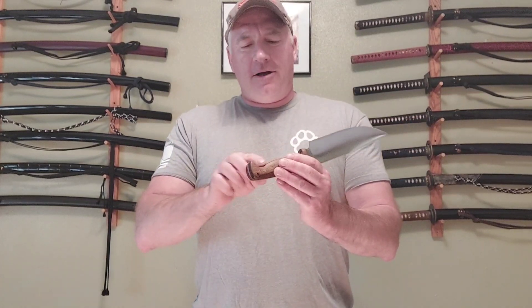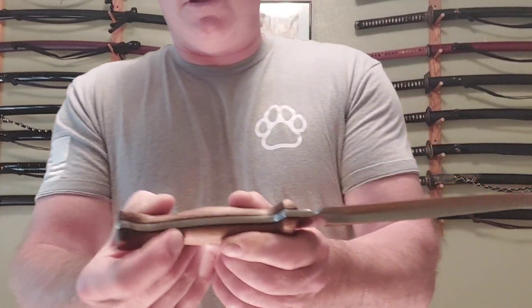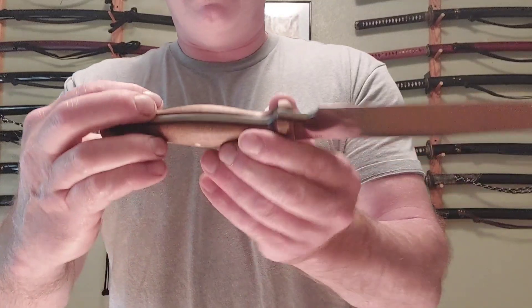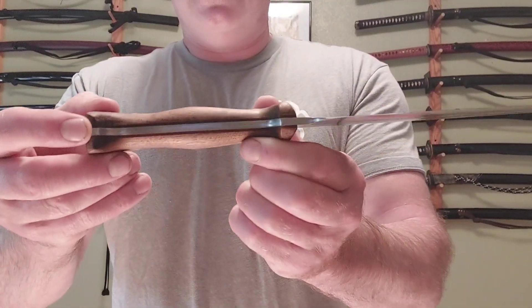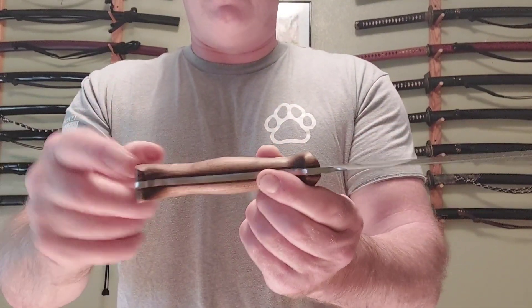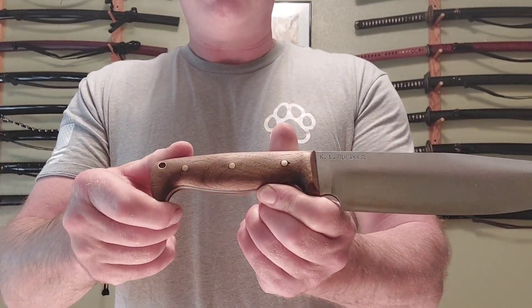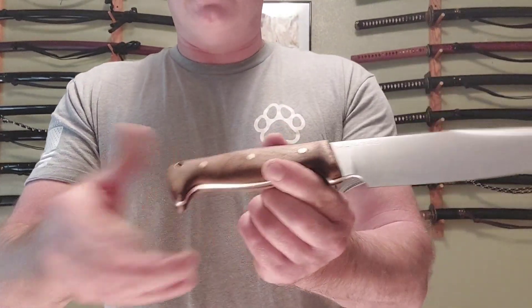Everything — the fit and finish — is done so well. You can't tell or feel where the steel starts and where the liners are. Every single part is smooth. I was going to go with olive drab green micarta for the scales, but I decided to go with the natural walnut look instead.